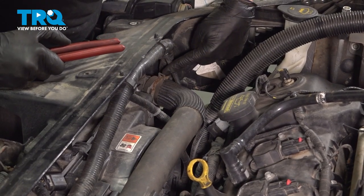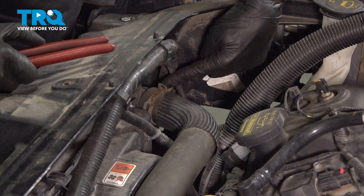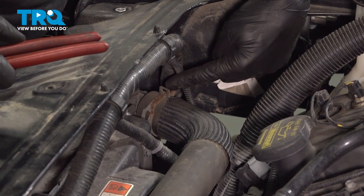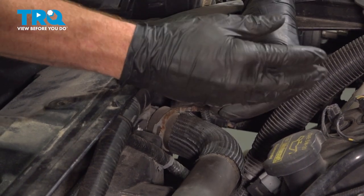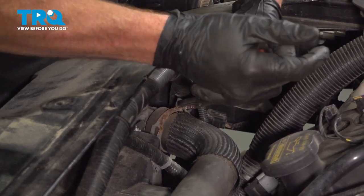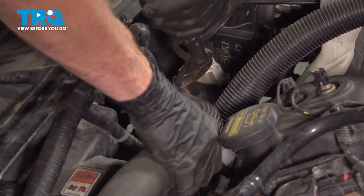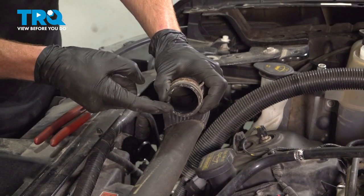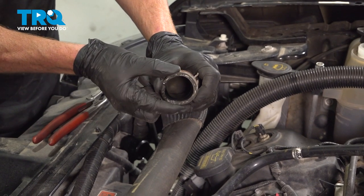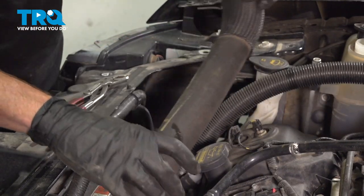Follow the upper radiator hose to where it connects onto the radiator. In this area, you're going to find a clamp that you can squeeze with some hose clamp pliers or regular pliers. Once you give that a squeeze, pull this hose off of the radiator. Give the end of the hose a quick inspection — make sure it's not torn or worn. If you see any cracks, you're going to want to replace it. Set this aside away from the radiator assembly.